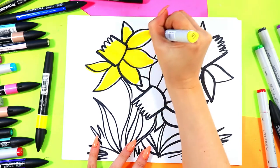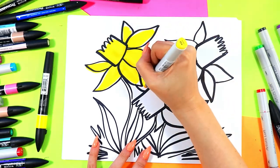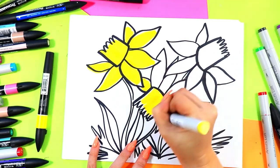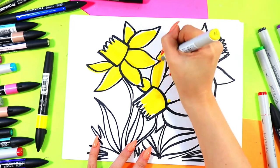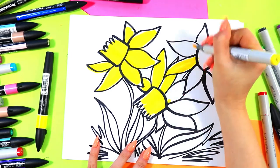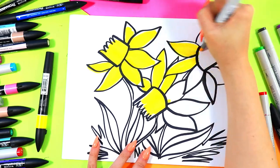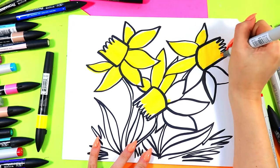I'm also intentionally leaving some white edges on there just for some highlights, to add variety. Anywhere I think that the sun might touch the tips of the petals, I'm going to add a nice little white line along there — that's going to add a highlight where the sun is making a lighter spot on the edges.